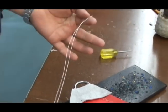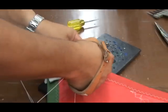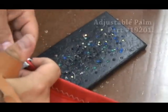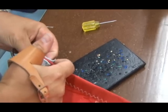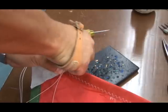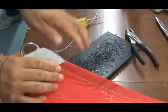I've tied a knot at the end of the line, and we are going to go through the leather and use the palm to push the needle through, and then through the hole on the back side of the leather. I sometimes use a pair of pliers to pull needles out. Pull that out and pull the knot so that it's tight.